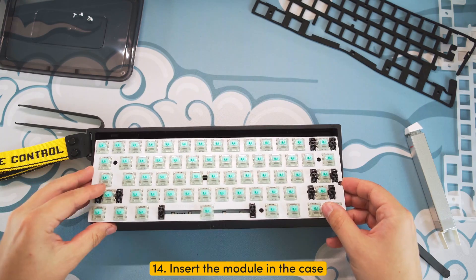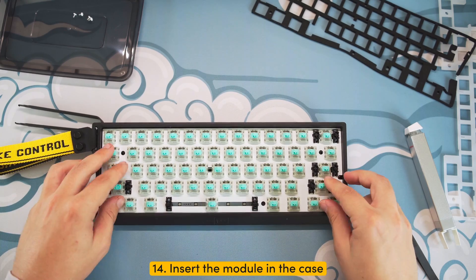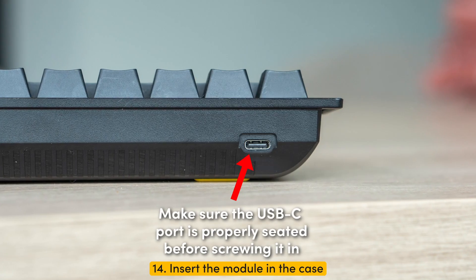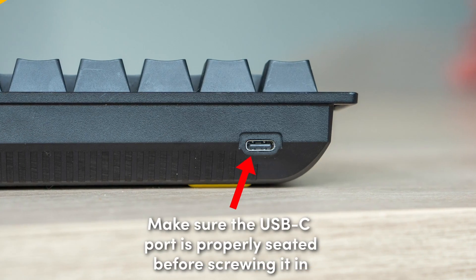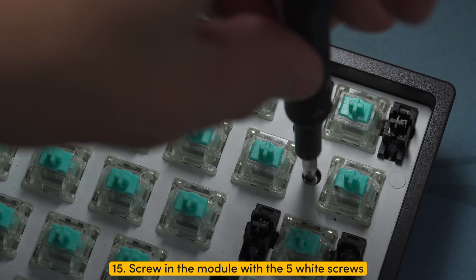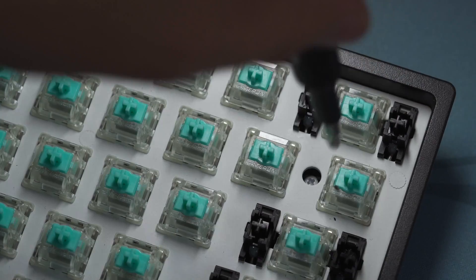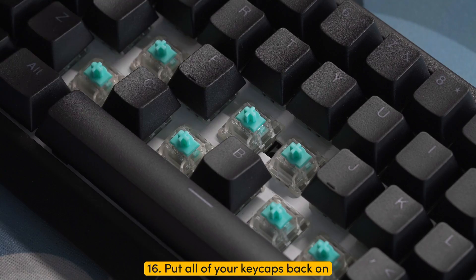Step fourteen: insert the module back into the case. Make sure you insert the back side with the USB-C port first, and then the front side of the module. Make sure the USB-C port on the module aligns with the hole on the case. Step fifteen: screw in the PCB with the five wide screws. Step sixteen: finally, put the keycaps back on.